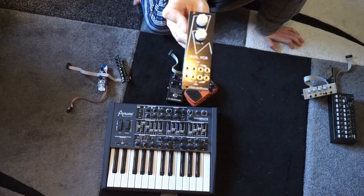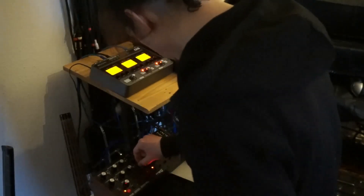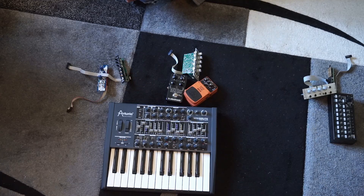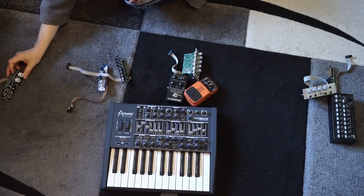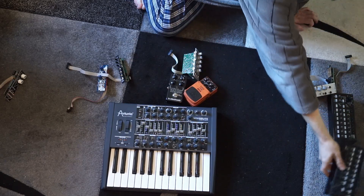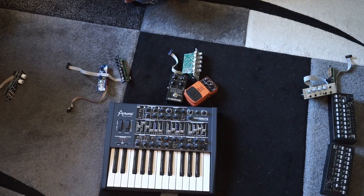Dreadbox Dual VCA — 8 HP, two VCAs, a little bit noisy. It's safe to say that it's the worst VCA I have, so it won't make a return. Second SQ1 — same as before; you can't have too many of those.